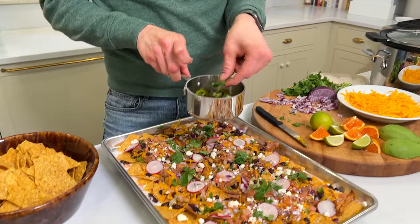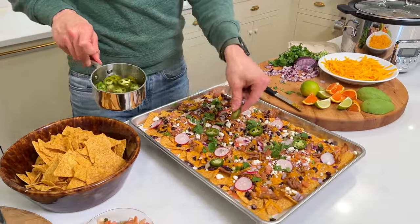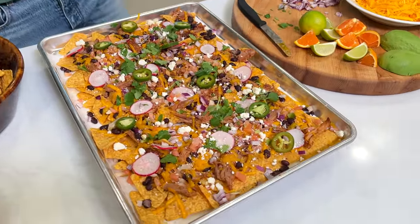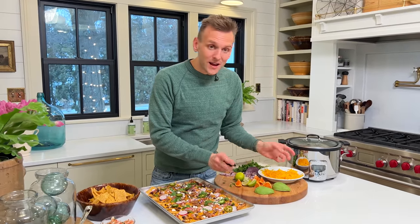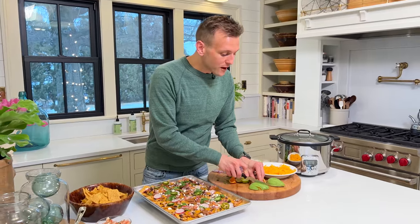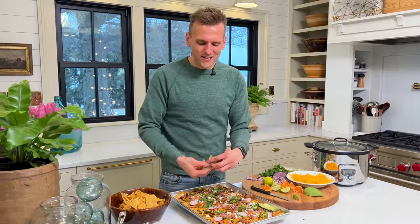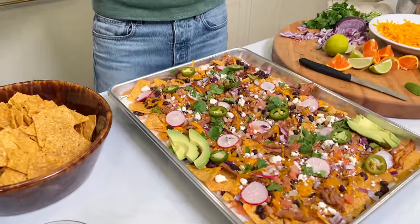I also did a quick pickle on some jalapeños so you can have those on there. Whatever you love — there's really no right or wrong, and that's the best part. Look at this. If anything is going to get me to go to a football party, it's this right here. You can serve avocado on the side — look at those delicious, beautiful, ripe avocados. If you know everyone loves it, put it on top. If you don't know, put some on the side and let people take it if they want. You're going to please everyone and make something beautiful.